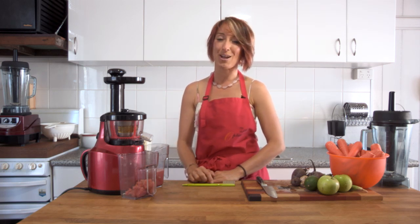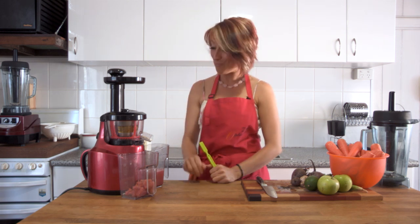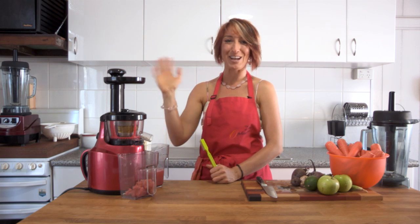To get the Optimum 400 juicer, go to the description below and find the link to the Frutti website closest to you — Frutti.com.au, Frutti.co.nz, Frutti.co.uk, and more coming soon. I'm excited to go and create new videos on how to use it. Remember, you can do more with this than just juice. Ciao for now.